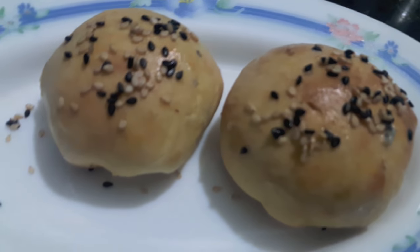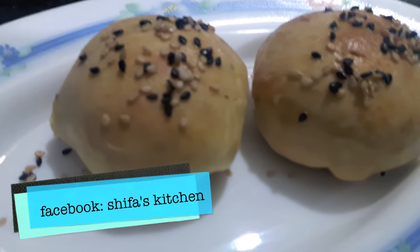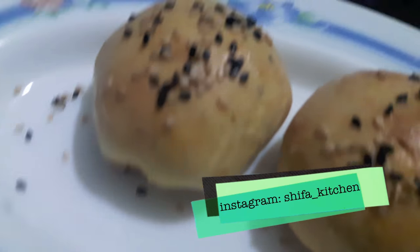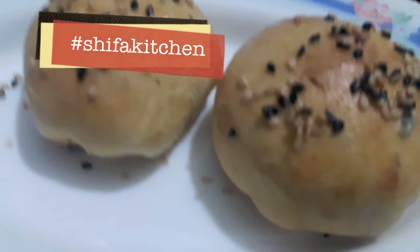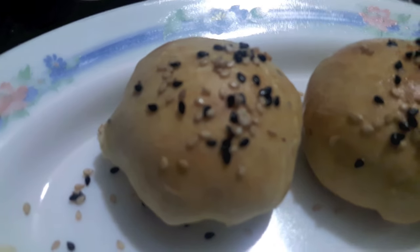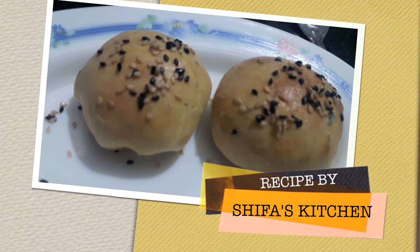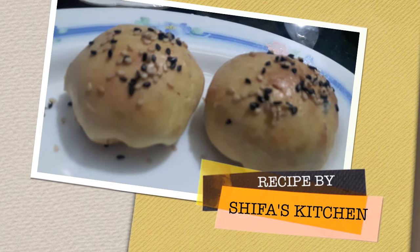If you recreate any of my recipes, don't forget to tag me on my social media accounts — Facebook and Instagram. Do like and comment on my video, share it, subscribe to my channel, and hit the bell icon to get notified whenever I upload a new video. Thank you.